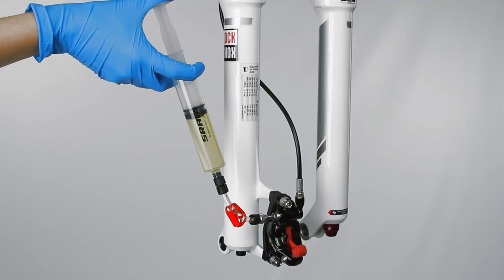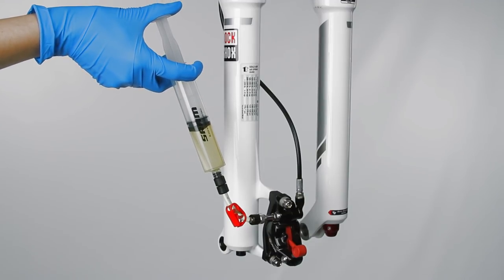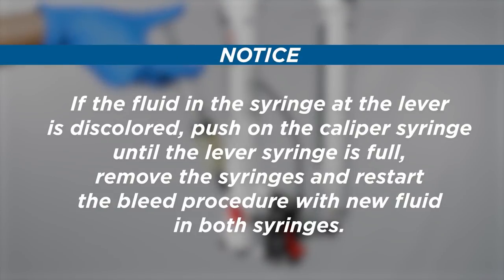Hold the caliper syringe vertically. Gently push the plunger down until the caliper syringe is one-quarter full and the lever syringe is one-half to three-quarters full. If the fluid in the syringe at the lever is discolored, push on the caliper syringe until the lever syringe is full. Remove the syringes and restart the bleed procedure with new fluid in both syringes.